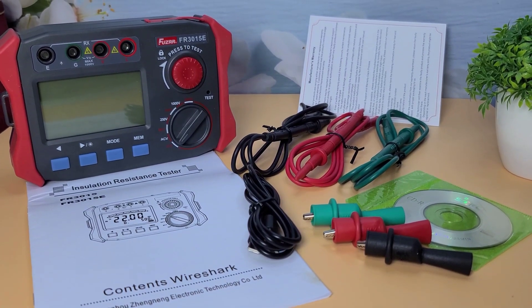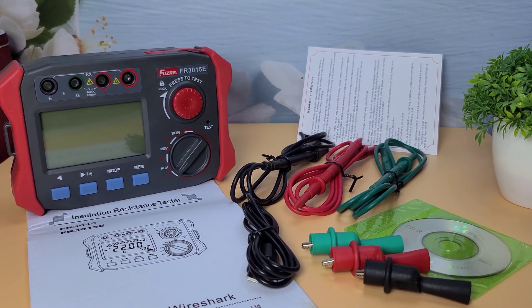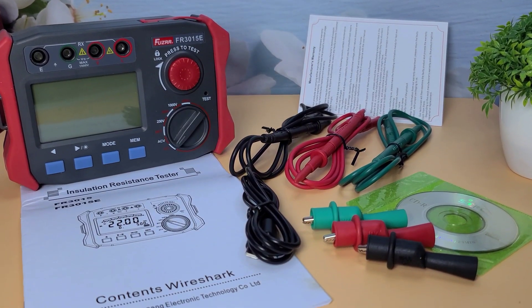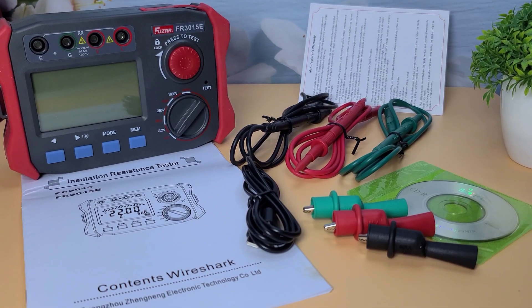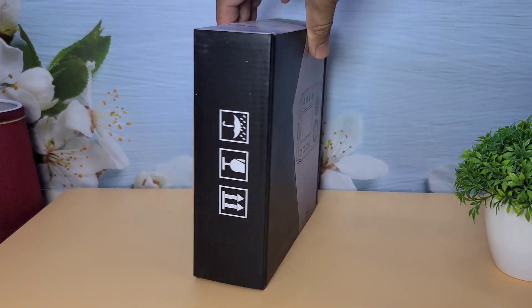Hey everyone, welcome back to my channel, WA Electronics. Today we have an exciting unboxing and review of the Fuser FR-3015E Digital Insulation Resistance Tester. If you're into electronics and testing equipment, you're going to love this one. Let's dive right in.